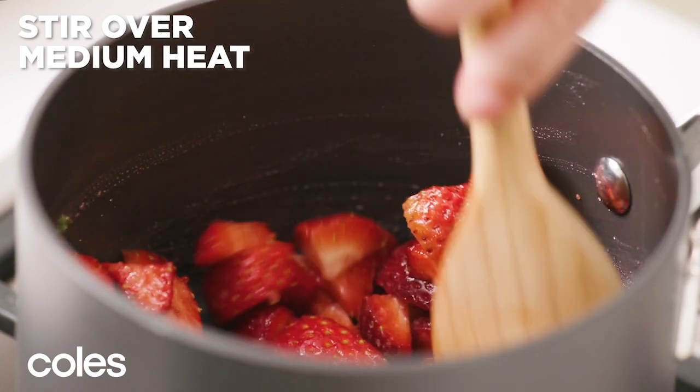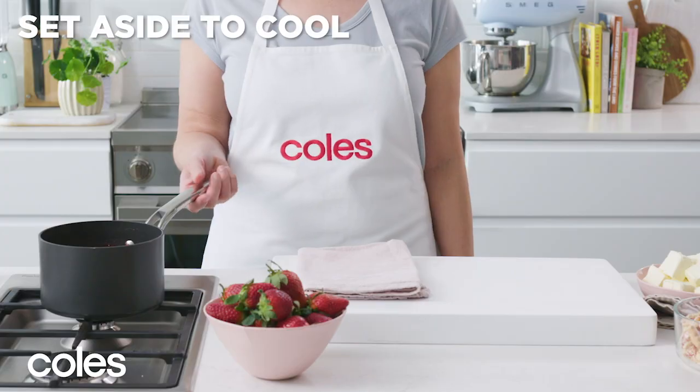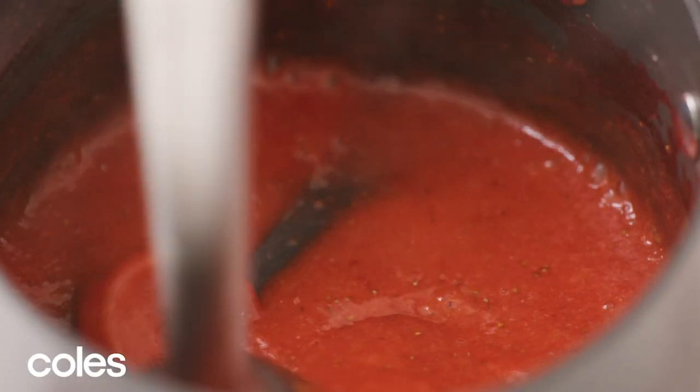Stir over medium heat for about 10 minutes, or until the strawberries break down and the syrup thickens. Set aside to cool, then blend into a smooth puree.